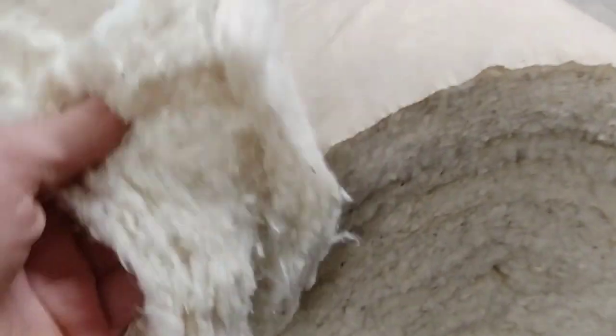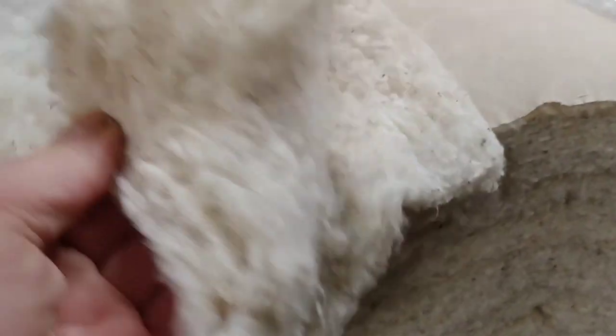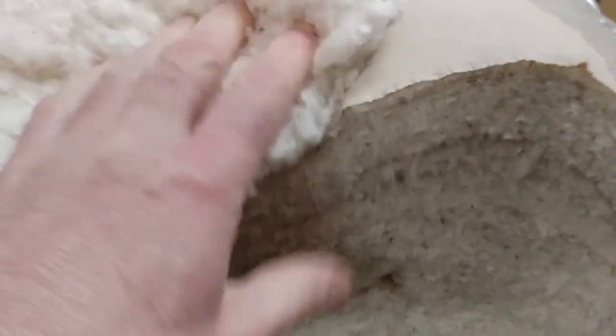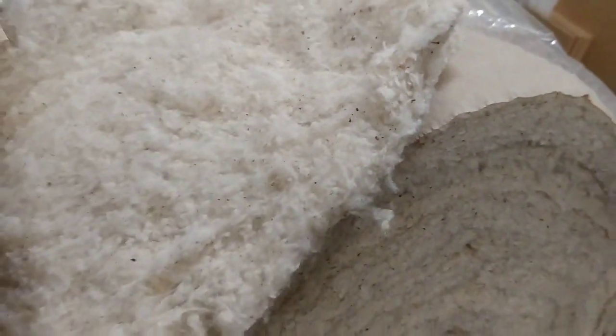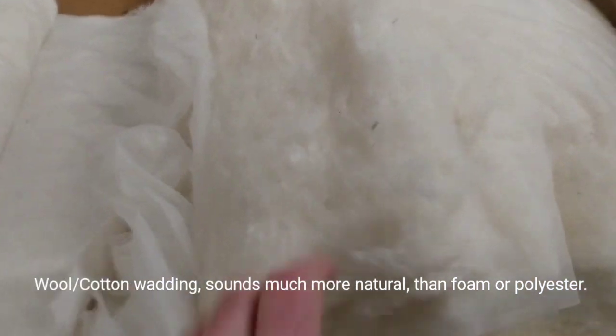Then we move on to this — I call it white cotton felt, but it's known in the trade as linter felt, and this is pure cotton. It's spun bonded — I can't remember the exact term — but that's white linter felt.